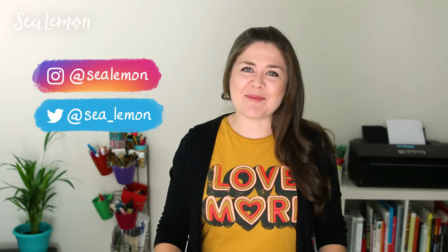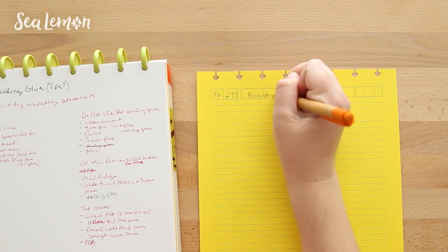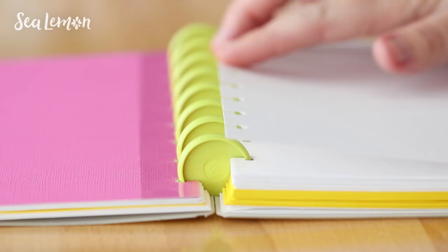Hello, it's Jennifer from Sea Lemon. I have a lot of creative projects I want to accomplish this year and I'm sure you guys do too. In this video I want to show you how I organize all of my creative projects in my DIY disc-bound notebook system.